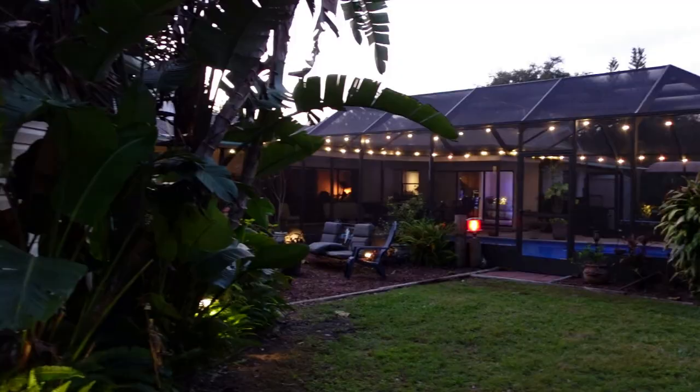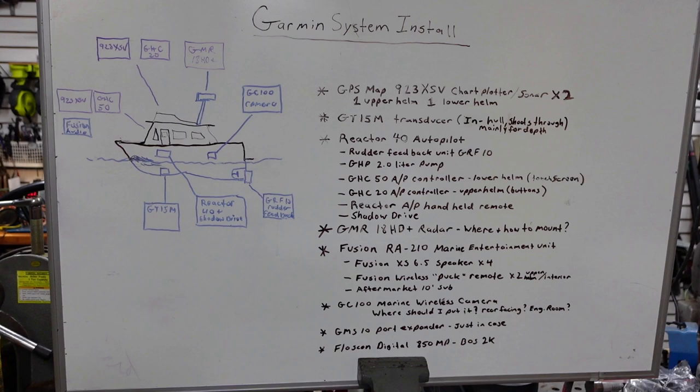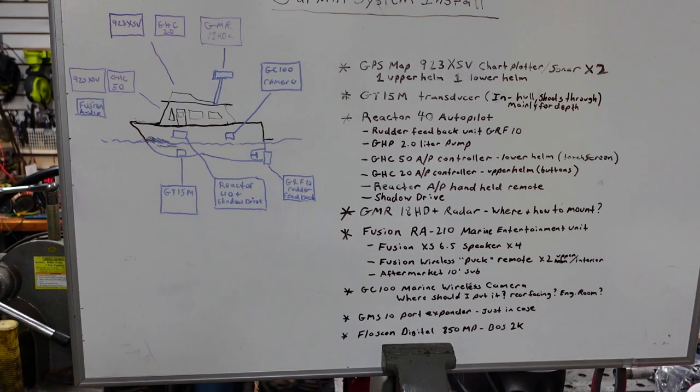It's a beautiful night. In the workshop, let me just show you what I got going on and what's coming next. This is a basic rundown of all the items — this is my roadmap I'm making for myself for the garment install. This is what we're going to be doing over the next couple of months, especially since I only get about a day, maybe a day and a half a week to work on this stuff.